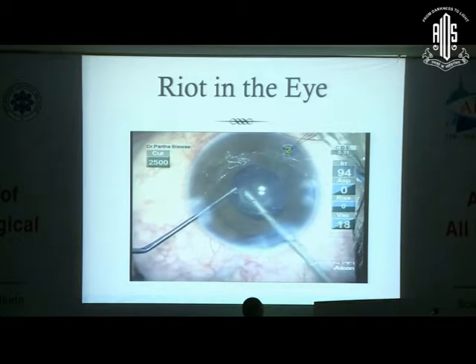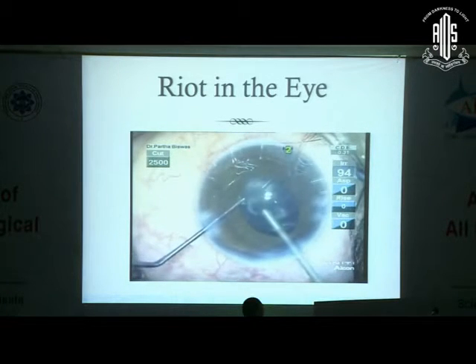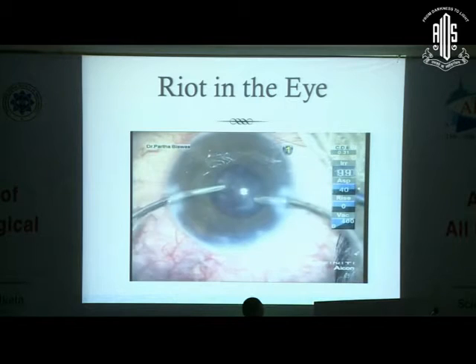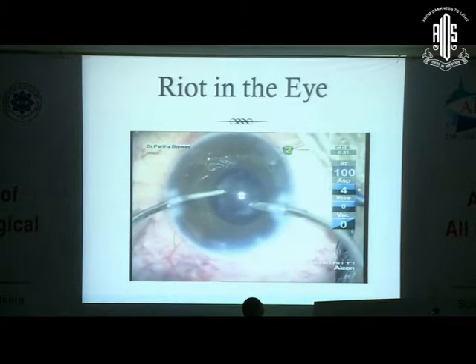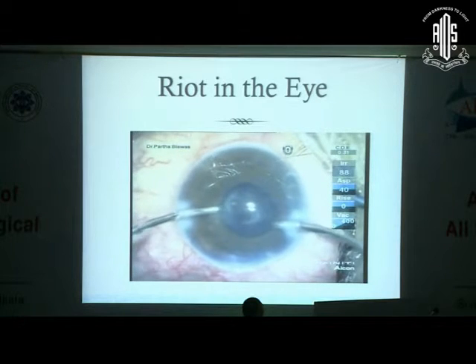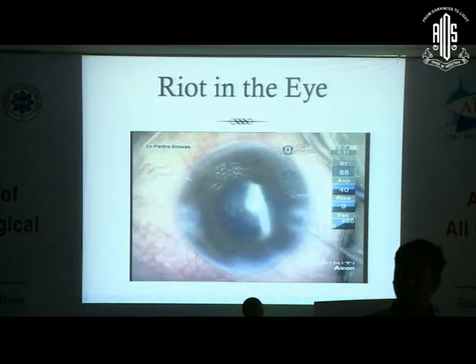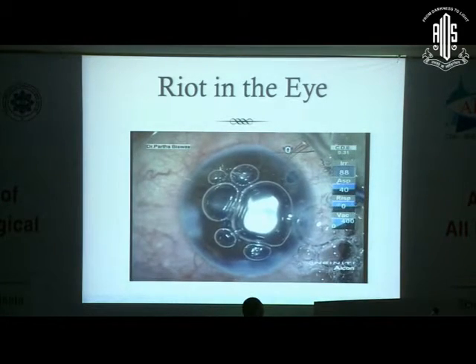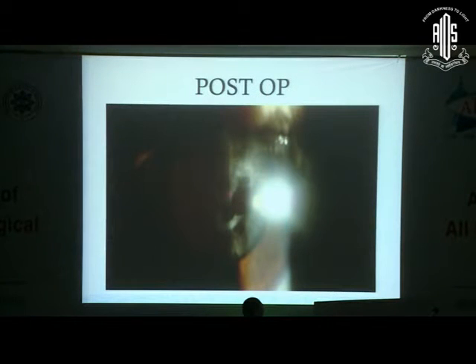I fashioned a small opening in the posterior capsule. Whether this opening would be adequate was uncertain, but we did not want to lose the bag at this stage. I did what I cautiously could and removed the high molecular weight viscoelastic. If the posterior capsule needs to be opened a little more, that can be done at another setting. A YAG laser will not suffice for such a thick plaque. Dr. Rupak's advice was that if a larger opening is required subsequently, we would need to go through the pars plana.